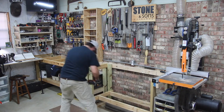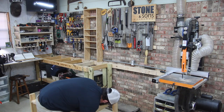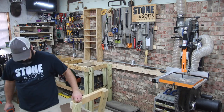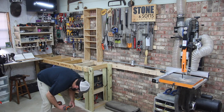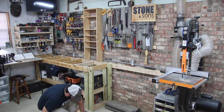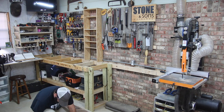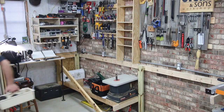I want to add a more traditional style workbench. At first I thought I wanted it on this brick wall, but I've since changed my mind. This still has to come out though because I have a plan. I went to grizzly.com and accessed their shop planner, shuffled things around, and came up with a pretty good layout that I think is gonna work for me.